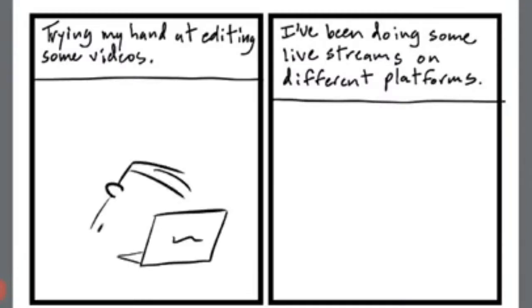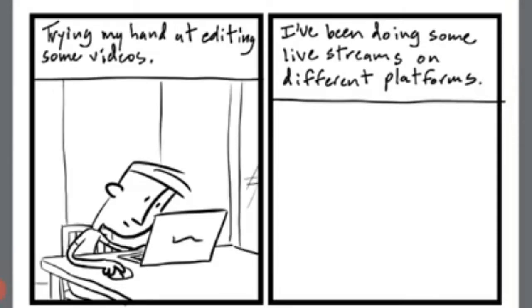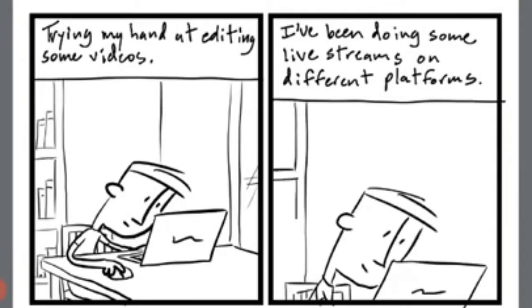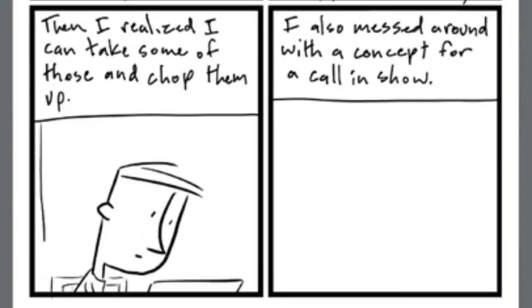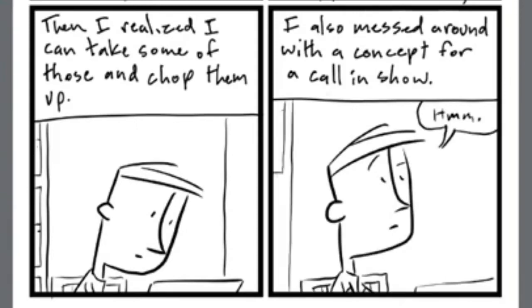I never spend more than 15 to 20 minutes drawing, because otherwise I'd be drawing comics all day and couldn't do other projects. I think it keeps the diary style — it's imperfect, like a sketch, just pen on paper. I don't sketch it out first; I picture it in my head and try to make it happen on the first try. Since moving to a tablet I can at least undo something, whereas before I was drawing on napkins and had to fix things in real time.